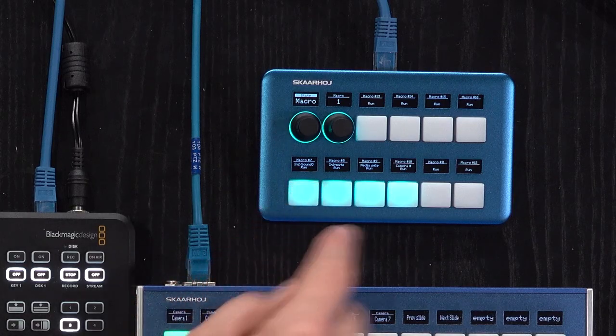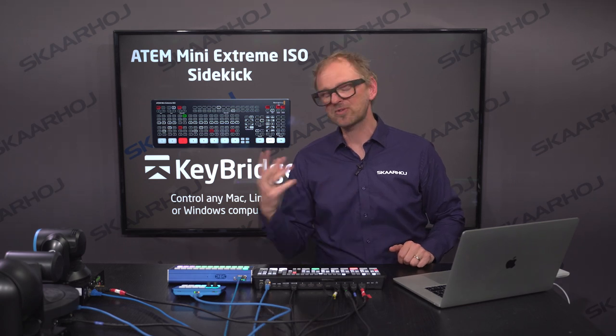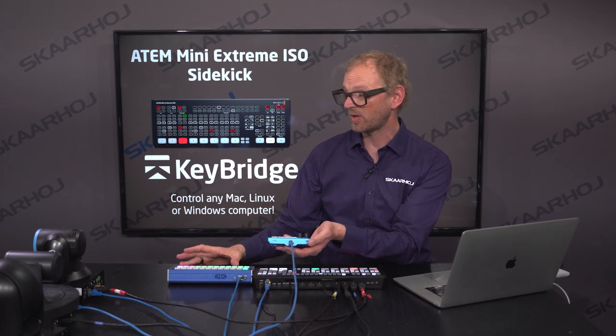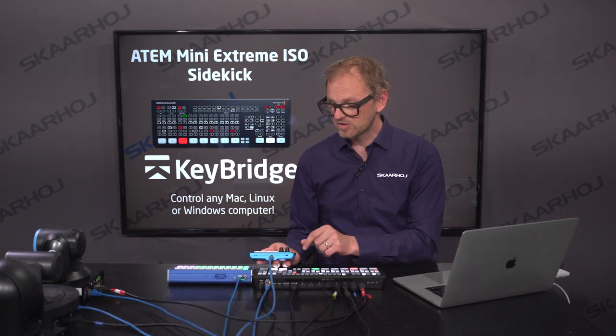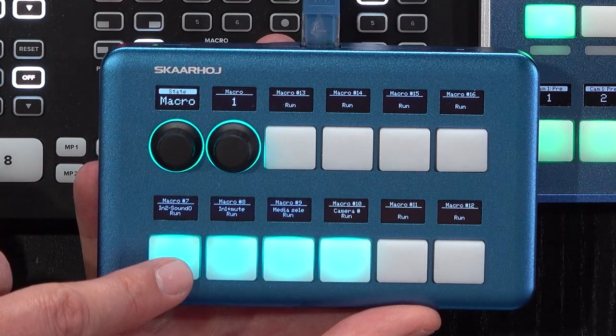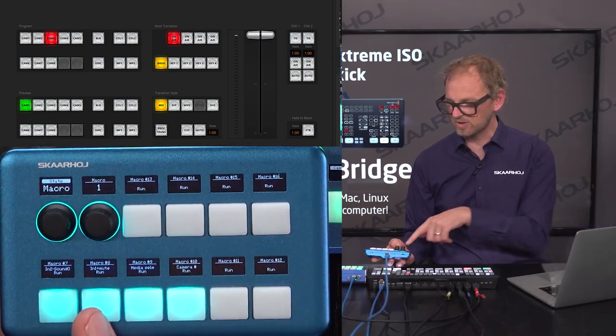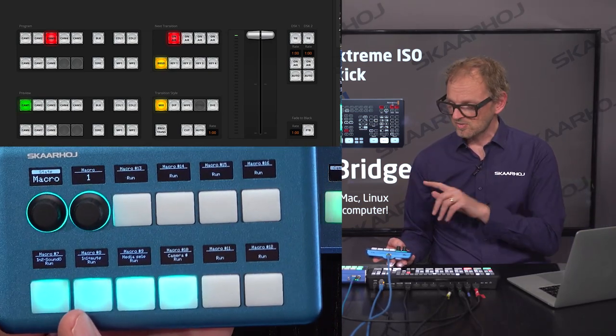I brought the QuickPad to make sure you understand that if Crosspoint 24 is not the form factor that fits you, QuickPad can do all the same things. Since we have 24 buttons on the Crosspoint 24 but only 10 buttons and two encoders on the QuickPad, the encoders act as a kind of menu taking you through the same functionality. Currently it's in the macro state, and you can see camera one and two going forth and back — those are macros seven and eight. You can also change the bank by turning the encoder.